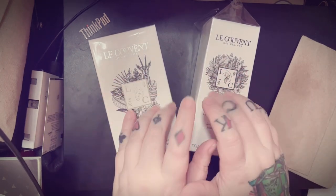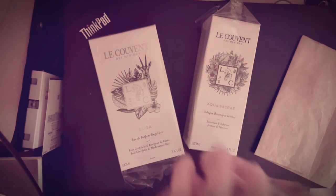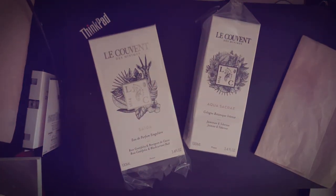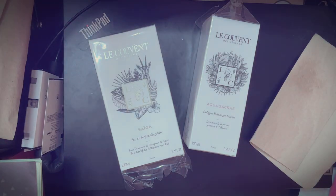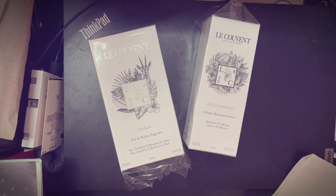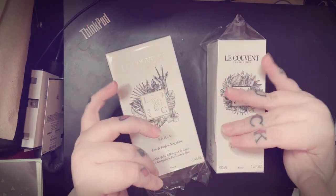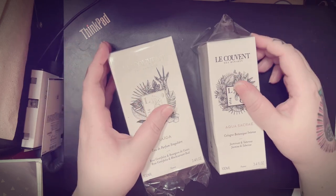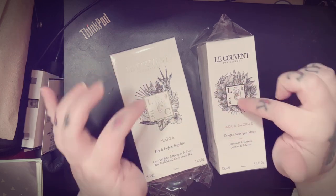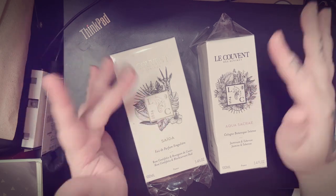I want to make a video about perfume brands that I love that are underrated in my opinion. Sorry about that — my ring light just massively overheated so I had to plug it in a different spot. This is a really old adapter so it's probably getting to the end of its life. Anyway, Le Couvent is one of those underrated houses. I had one already, I picked up two more, and I love both of these so far.